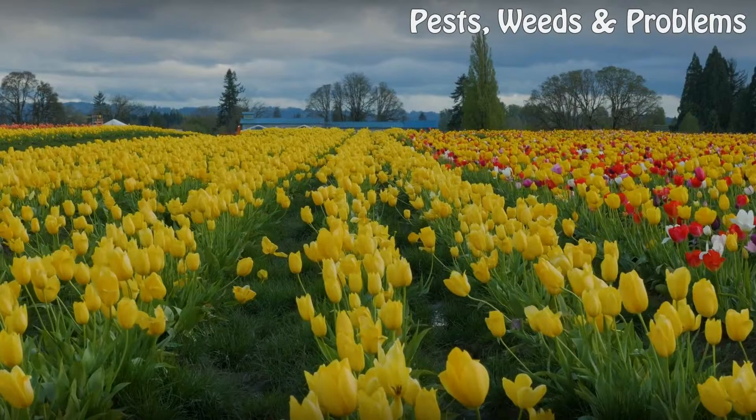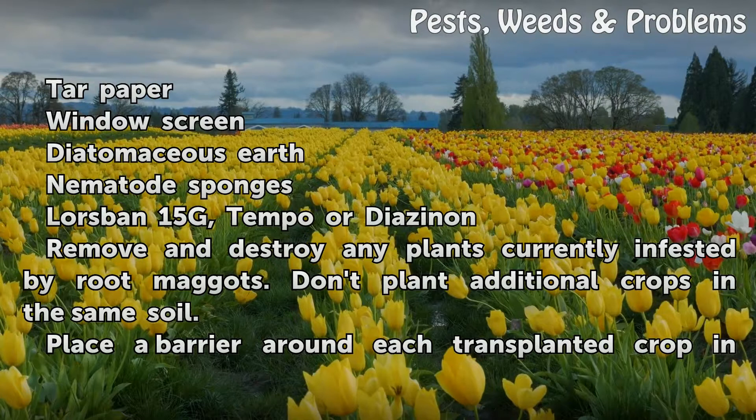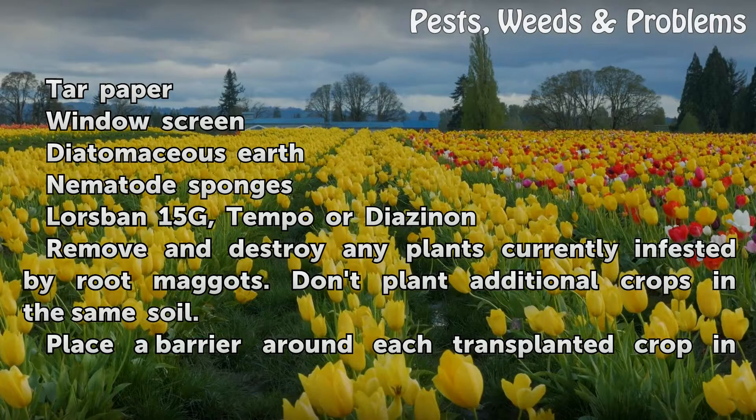Things you'll need: tar paper, window screen, diatomaceous earth, nematode sponges, Lurspin 15g, Tempo, or Diazinon.